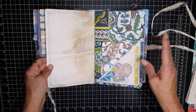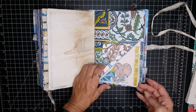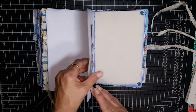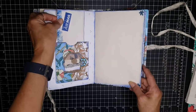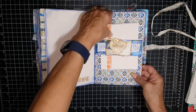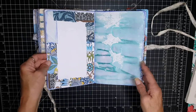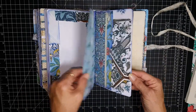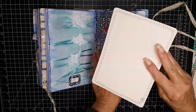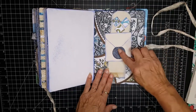The second signature is very similar — I just decorate them a little bit different, so the pockets are just decorated a little differently. Basically you're going to see the same type of things: a pocket with a tuck, a pocket tuck with a card, and again a tag with a faux envelope.